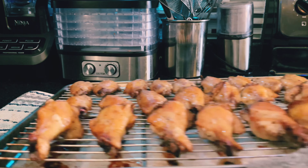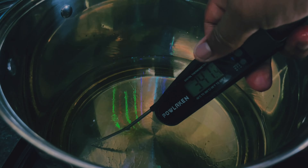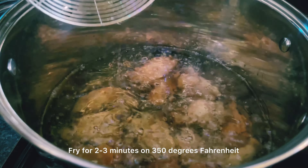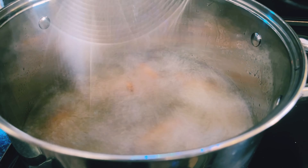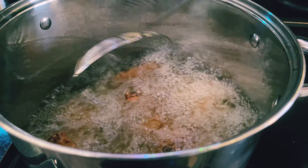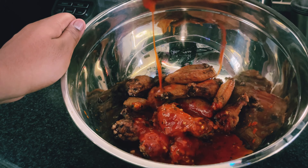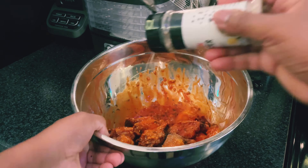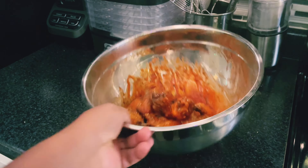Once your wings are out of the oven, place them to the side and heat up some oil to 350 degrees — I use canola oil, but whatever oil you prefer works. I fried my wings for about three minutes, then took them out and tossed them in the garlicky buffalo sauce. Once my wings are done, I coat them with the sauce, toss them, and then add a little bit of lemon pepper sprinkle — as much as you like, or none at all.